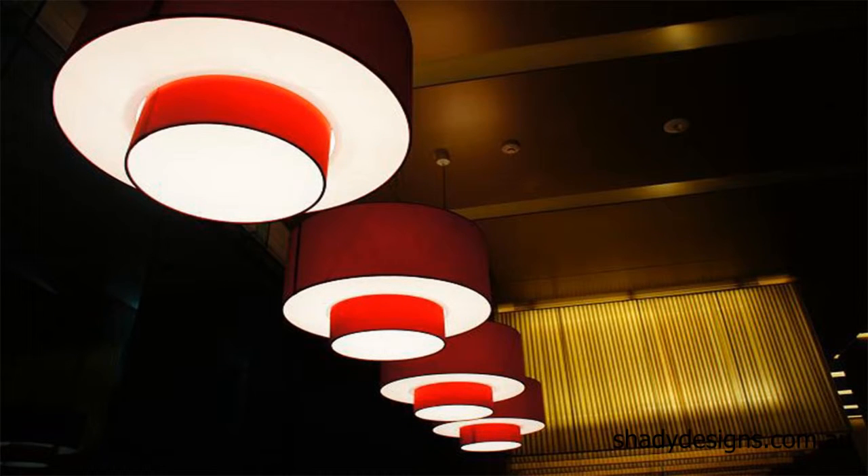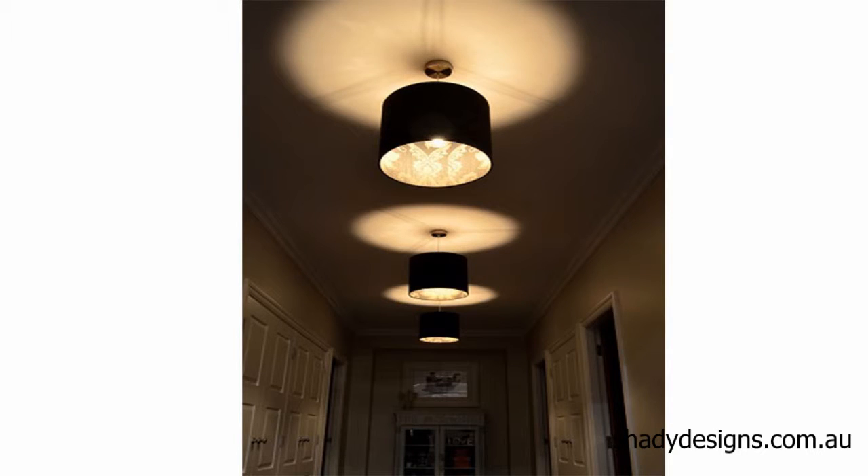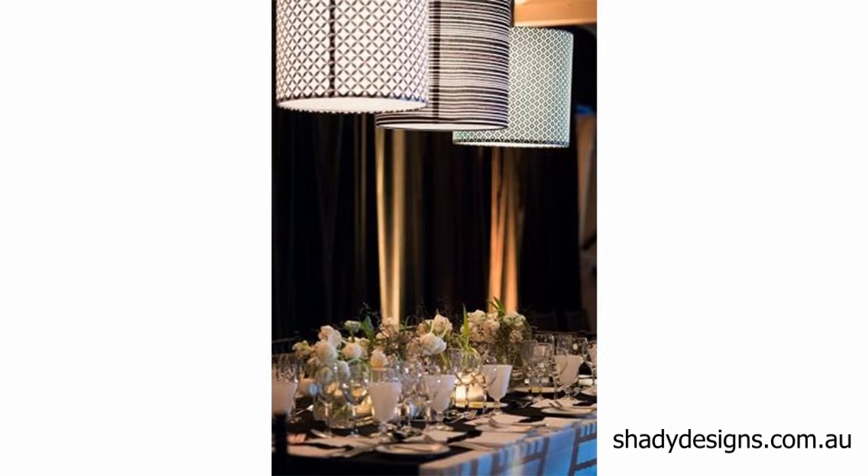Clusters make for an interesting feature light and a really decorative pendant situation. They give you multiple lights which creates a very bright environment, and multiple sections that each get to be a feature of the light.